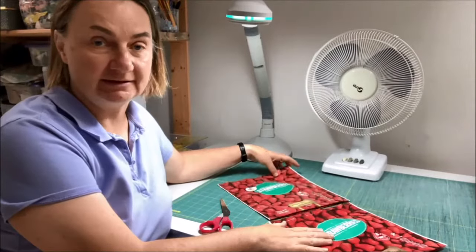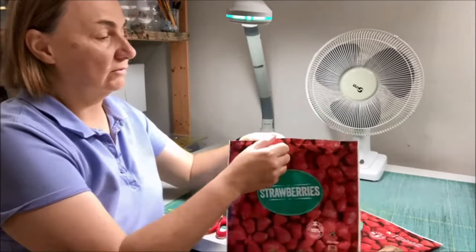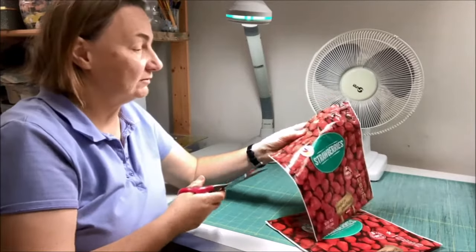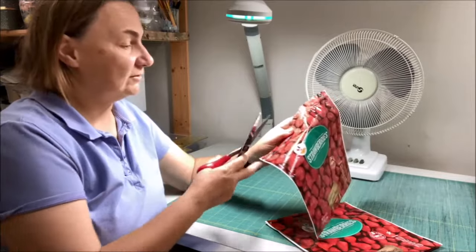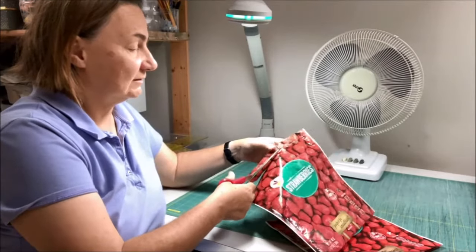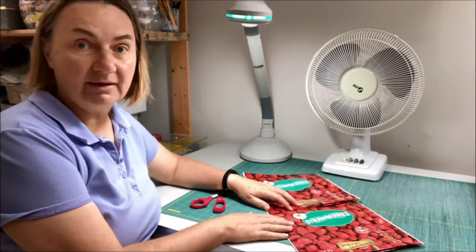Once you've saved up enough packaging to make a bag, the next step is to trim them all to exactly the same size. With these strawberry bags, there's a press-to-close line and I just cut that off. You could keep it, but I like removing it because it gives me a built-in trim line, and that closure piece is also a little hard on my sewing machine to sew over.